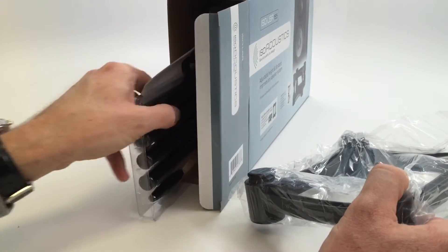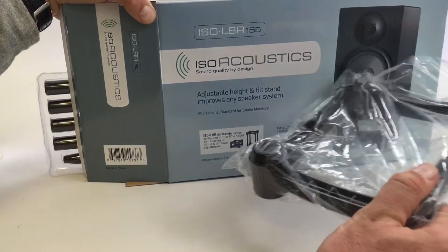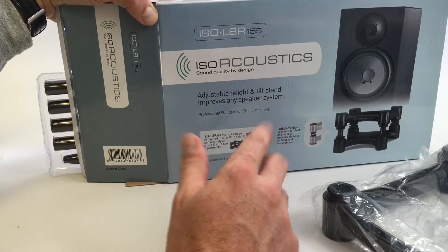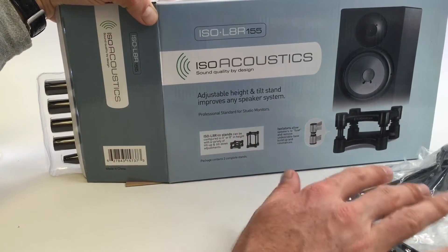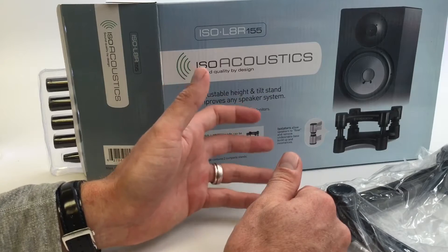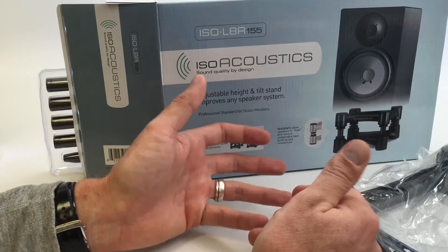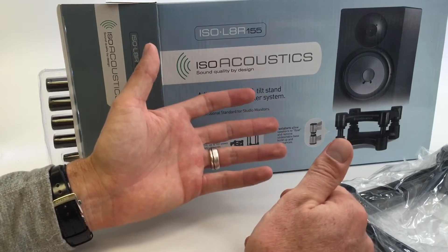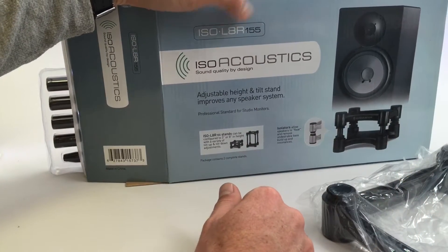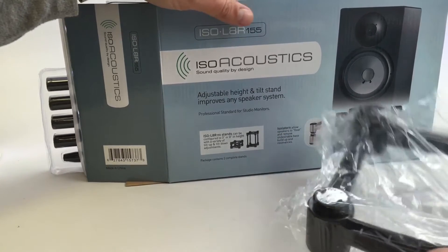I'm really looking forward to putting the Atoms up on these stands and seeing how it changes the sound. One cool thing if you're thinking about getting the ISO Acoustic stands — go to their website. They have three different sizes of this specific product for different monitor sizes, and they have a fit guide. You can look up your specific monitors and it'll recommend a certain size. I was kind of lost measuring my speakers, but I went on their website and for the Atom F5, the medium size — the L8R155 — is what they recommended. Really helpful to take the guesswork out of it.